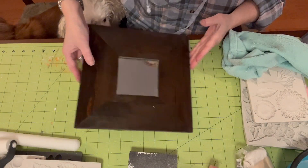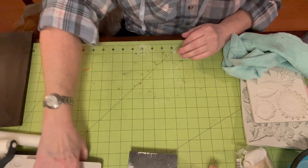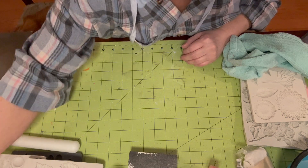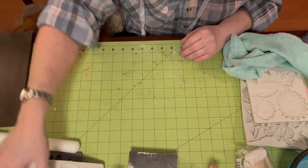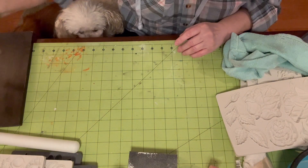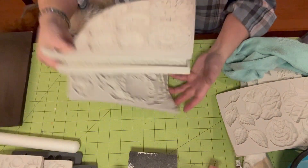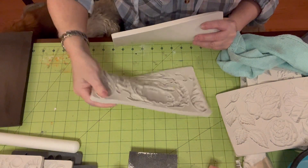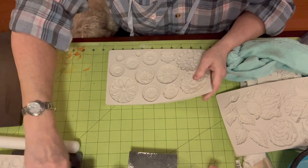All right, so we're just going to put this off to the side and we are going to start making flowers. We're going to need quite a lot to cover that entire frame. So I brought out anything that had flowers or swirly things. I'm going to stick with flowers first.